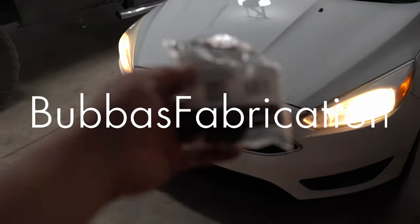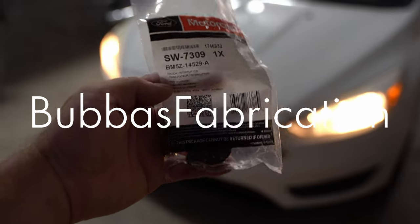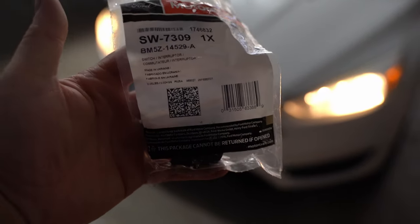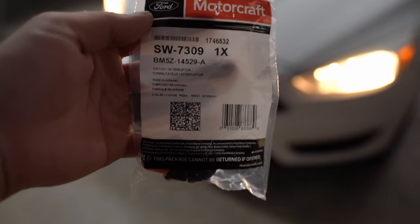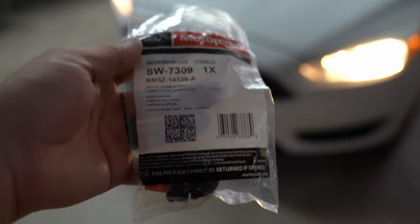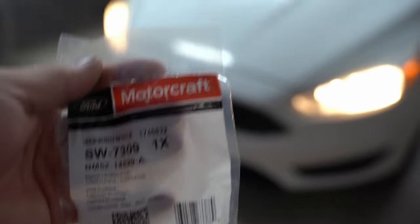Today we're going to be replacing the window switch on the passenger side of the Ford Focus. I will leave the part number for this in the description below and also link it to Amazon. We're going to go over to the passenger side and get started — it's super simple and takes about 10 minutes.